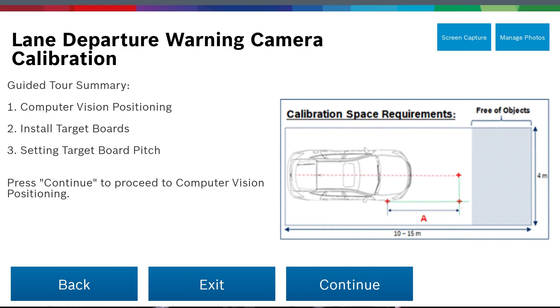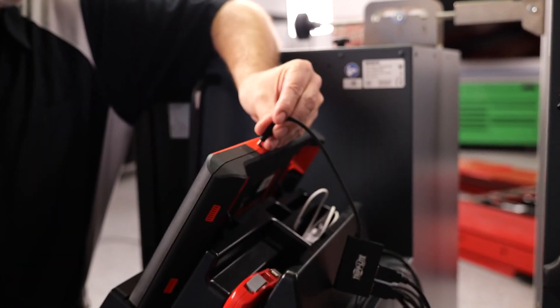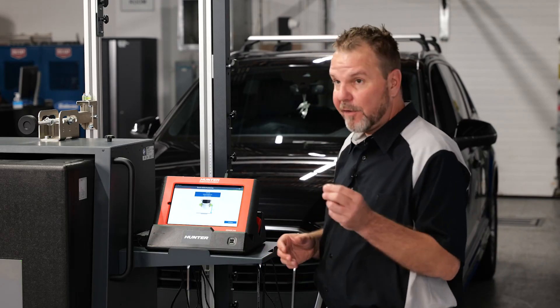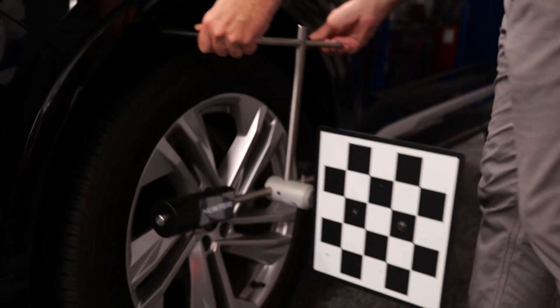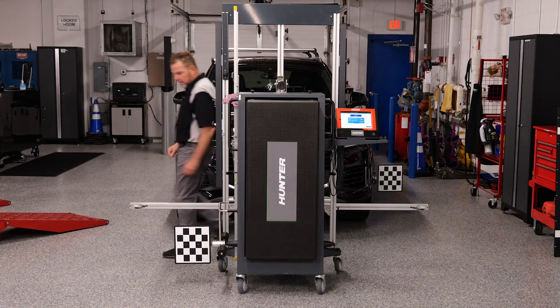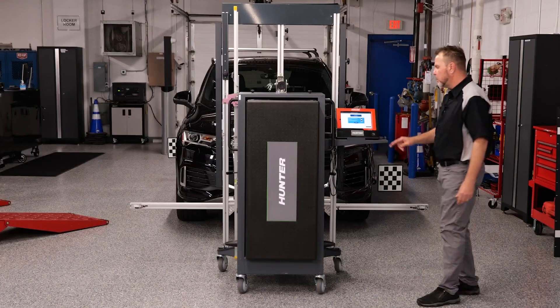You'll see your space requirements right there. Go ahead and hook up your cameras. Our cameras are hooked up and the distance required is 1,500 millimeters — that's per the factory, and that is correct. We can press continue. Now it's going to have us install our wheel clamps. You'll notice one's on the left front and one's on the right rear. There's a bubble level on top of your target boards — make sure that it's centered.